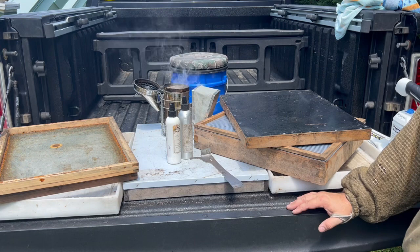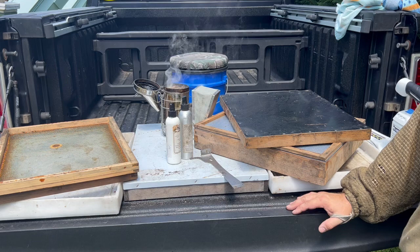Let's get to work and get on these supers, get them cleared out, and start to get them back into the honey house to harvest for the second part.